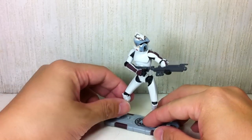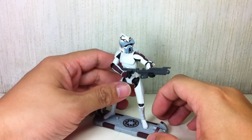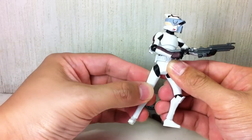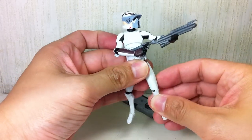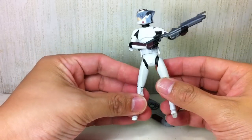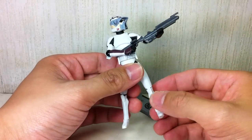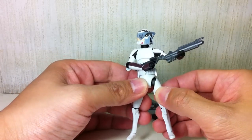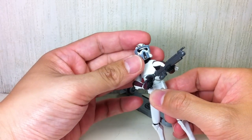It is yet another repaint of the ARF Trooper mold — I think this is the fifth version of the mold, which is pretty cool. I don't mind one bit. I like this particular figure mold because of the articulation really. Hasbro has not managed to scrimp on this figure. He still has all the articulation of the old Clone Wars Troopers.